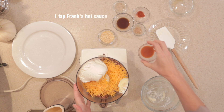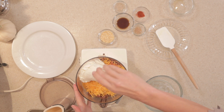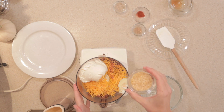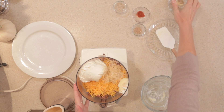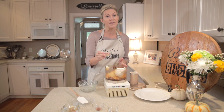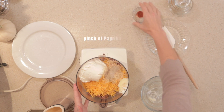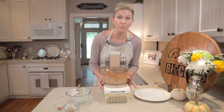Our bourbon — I used Wild Turkey today. You can use hot sauce of any kind; I used to use Tabasco a lot, but I really like the flavor and depth that Frank's has. You can also use, instead of the dehydrated onion, onion powder or just minced onion — it just gives it a little texture. Today we're using a special salt; you can just use regular salt, but this is a bourbon smoked sea salt from Bourbon Barrel Foods, a local company we love. And finally, just a pinch of paprika. We're going to let this blend together in the food processor.